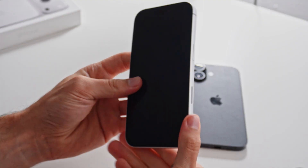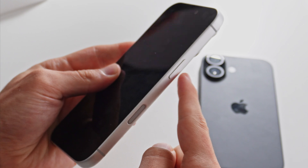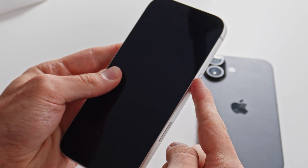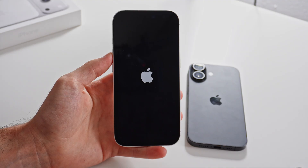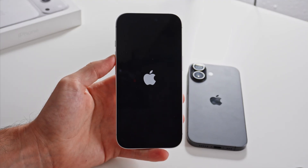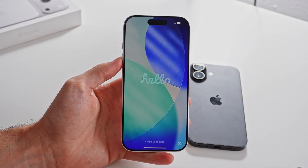The first thing you have to do is to turn on the phone. For that, you have to press and hold the side button on the right side until you see an Apple logo. Once you see it, you'll just have to wait a couple seconds and eventually you'll be greeted with the main page of the setup process. As you can see, it says hello.